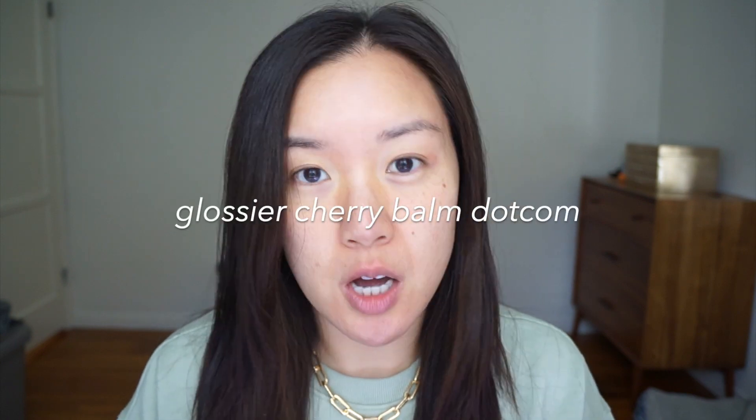Hi everyone! Today I'll be giving you guys a first impression on three different items: the EM Cosmetics Daydream Cushion, the Glossier Cloud Paint in Dusk, and the Cherry Balm.com from Glossier as well. I have everything right here so let me unpackage everything and show you guys what I have today.